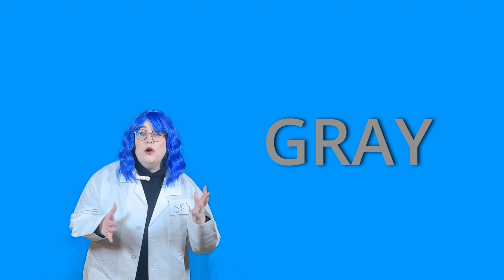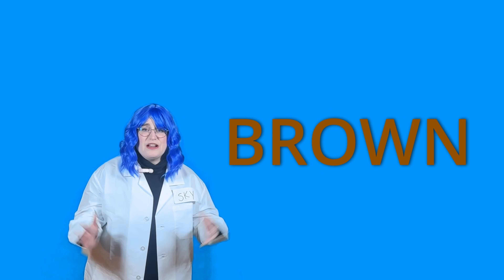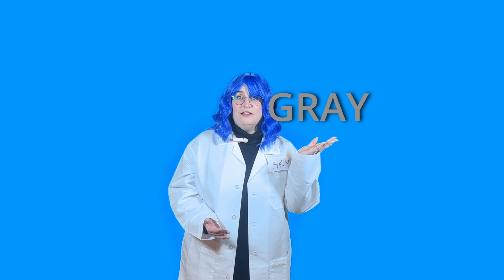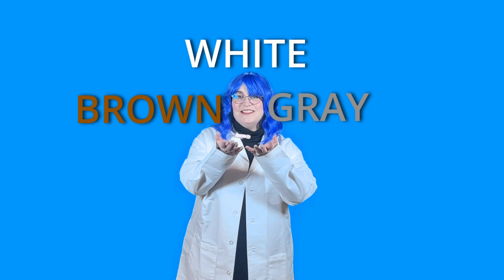What color is a TORNADO? Tornadoes can be all different colors. They can be gray like the clouds, or white if it's snowing, or brown if it picks up a lot of dirt and debris as it's spinning around super strong. Can you say all the different colors with me? Gray, brown, and white. Good job!